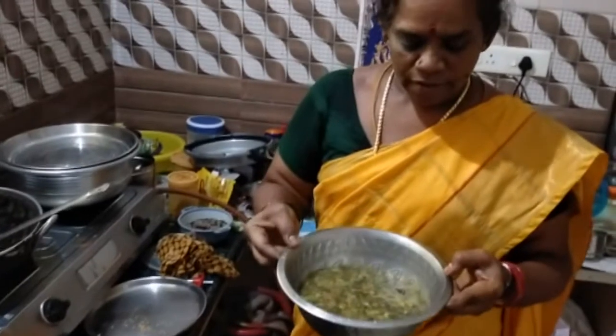Now let's get started. The pot is ready.